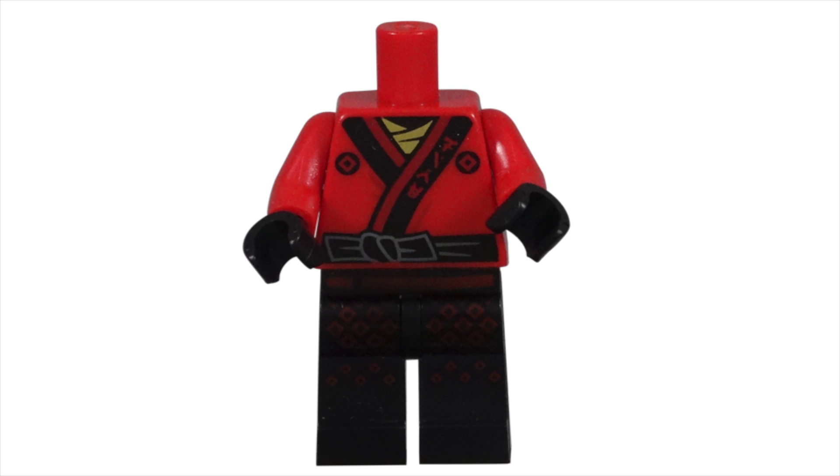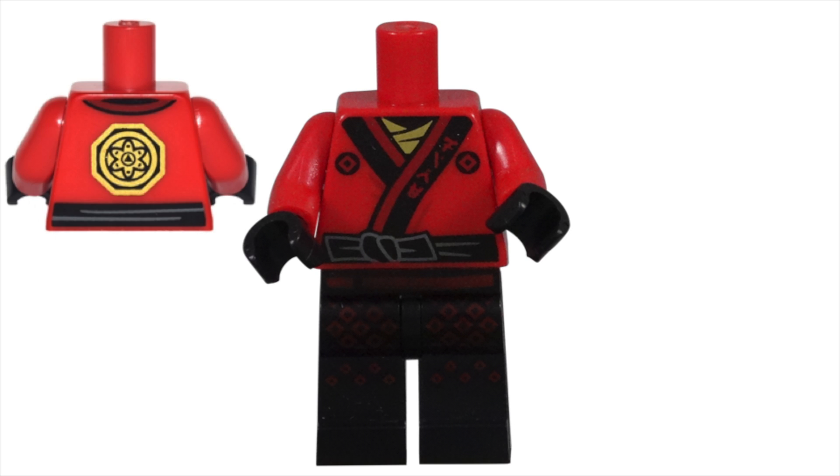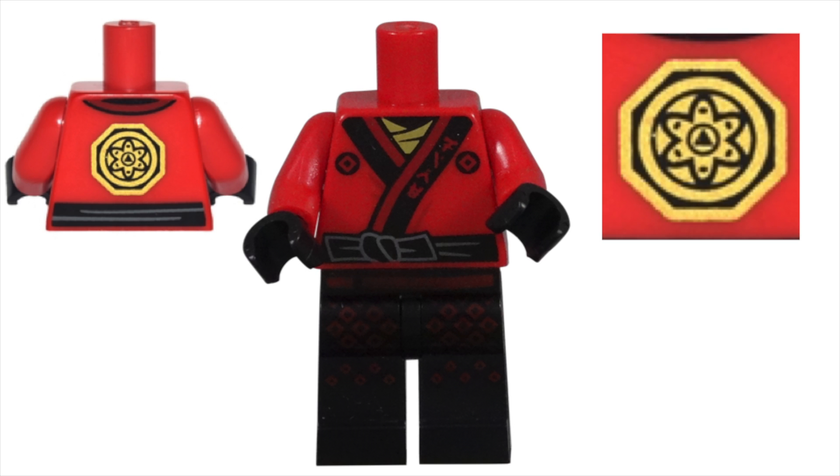Under his gi, there is a gold undershirt. I'm curious if this is a cloth shirt or thin chain mail to protect our warrior. I am impressed with the amount of detail on the back. We see the black belt with folds wrapped around the lower portion of the torso, and the back seams of the gi's collar. The large, round, gold emblem is packed with intricate details.